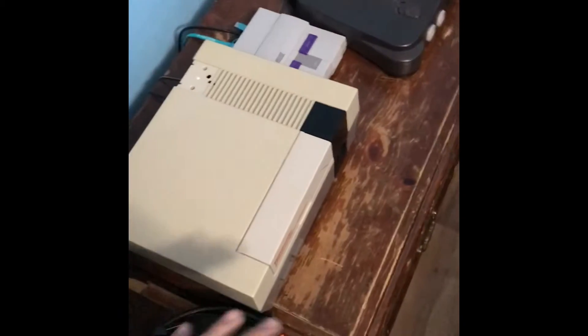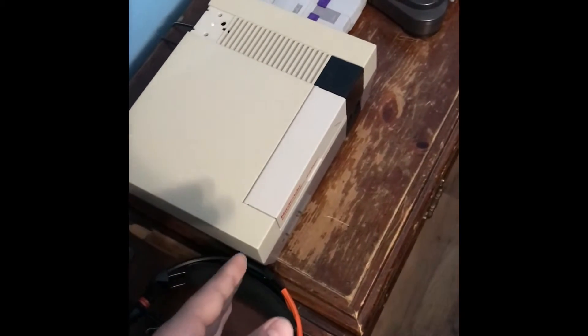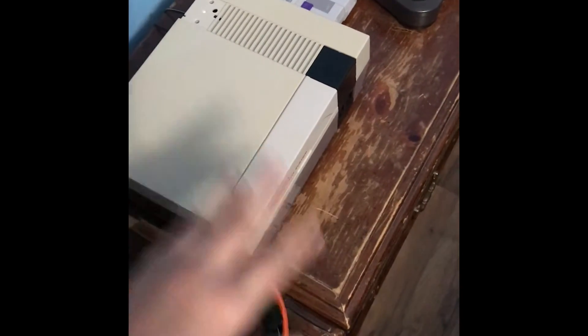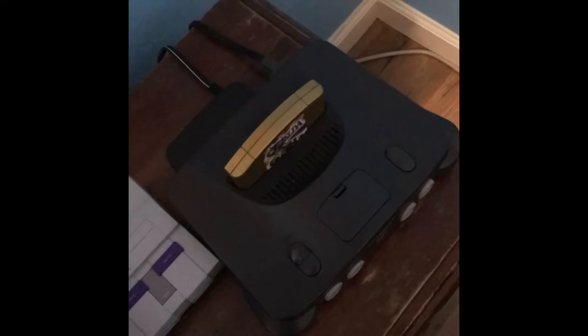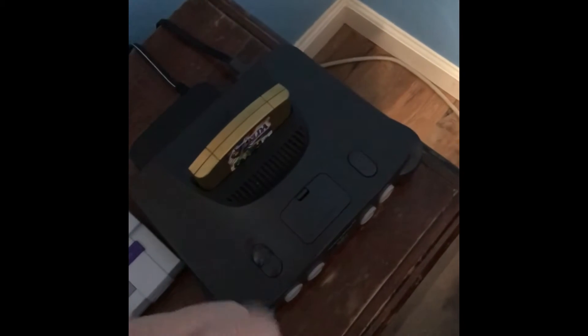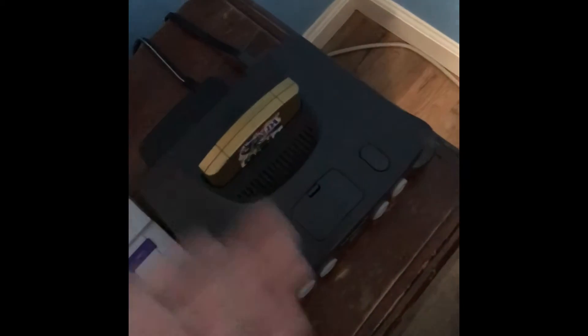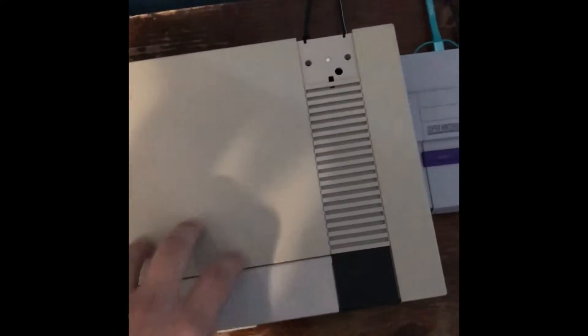Then we've got the NES. I recently got Punch-Out for this, which is pretty cool — a lot has changed since the last tour video. I'm still trying to get Contra, I really want that to complete my collection. Then there's the SNES Classic, which already comes with all the games, so that's fine. And my N64 — I want to get Mario Party and Mario Kart for it, keeping it original.